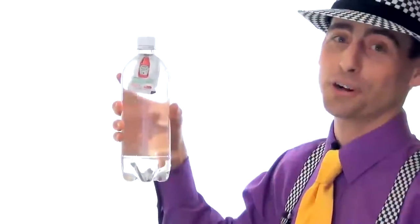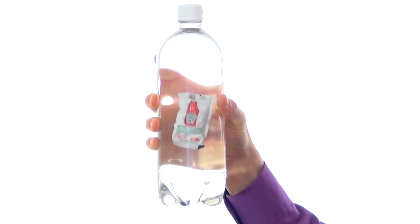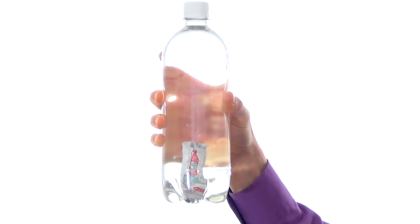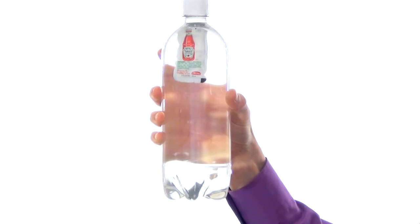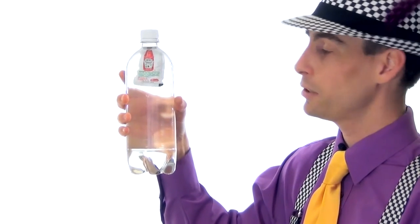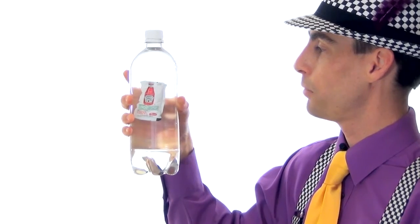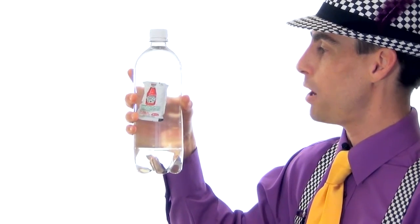The secret to this trick is science. If you squeeze the bottle, the ketchup packet will sink. If you stop squeezing, the ketchup packet will float. With a little practice, you can apply slight pressure to the bottle and cause that ketchup packet to float right in the middle of the bottle.